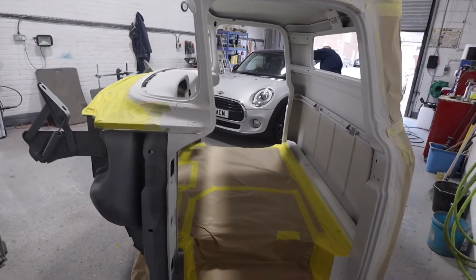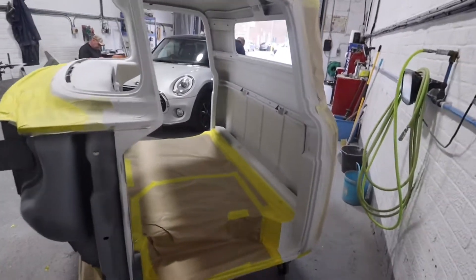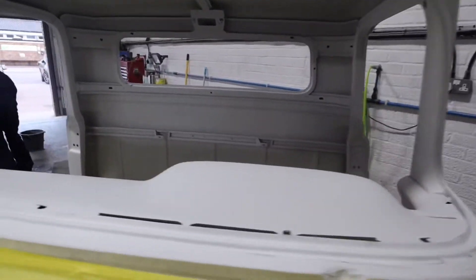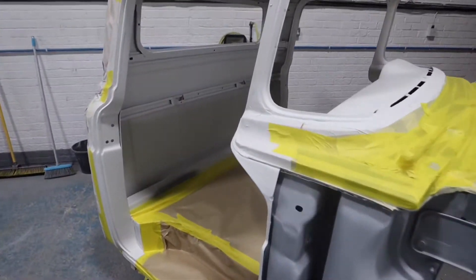You guys are superstars, man. See the quad bike - this is the next one that we're doing. So the cabin is getting painted inside only, we're going for the rat look. But we're painting the engine bay and the cabin, and the guys are doing a fantastic job.